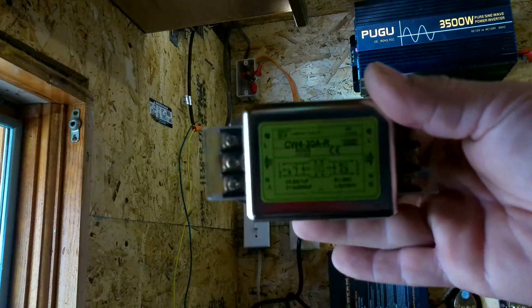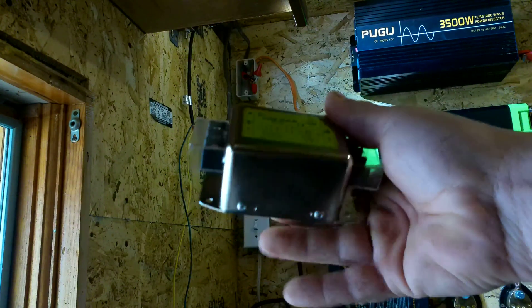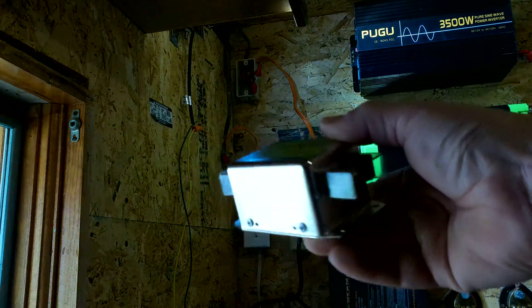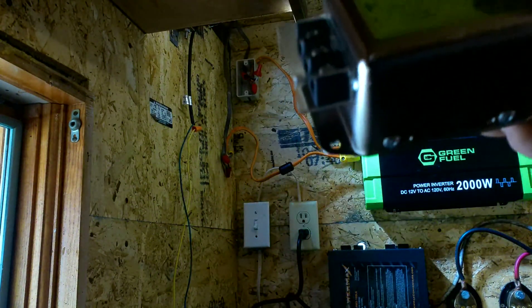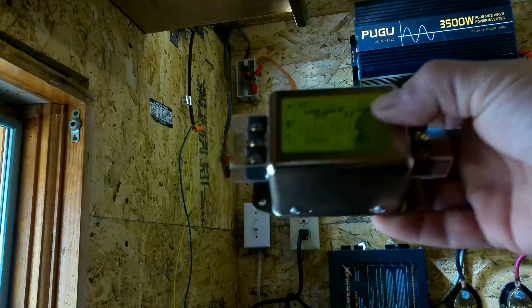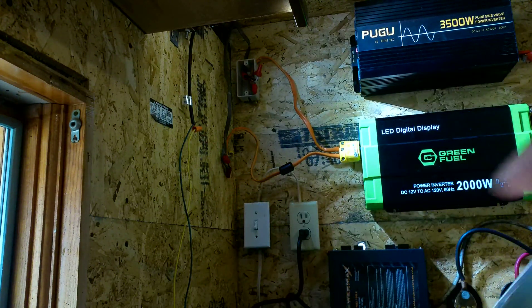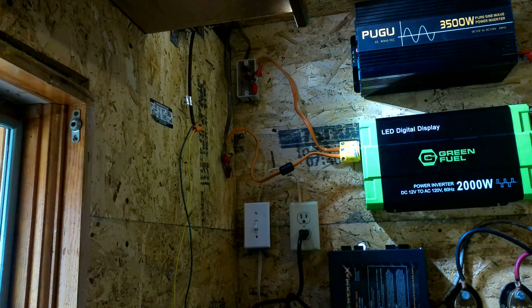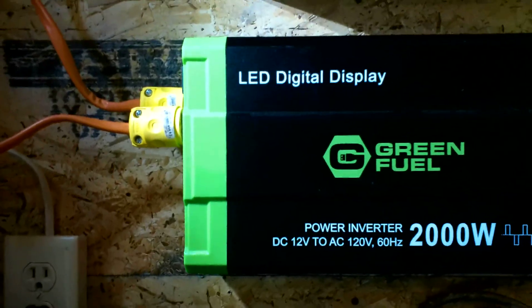I found this neat little unit here — it's an EMI filter you wire in-line. I'm hoping these are going to do much better than just the magnets. Follow along with me today, hit that subscribe button, and we're going to get these wired up.